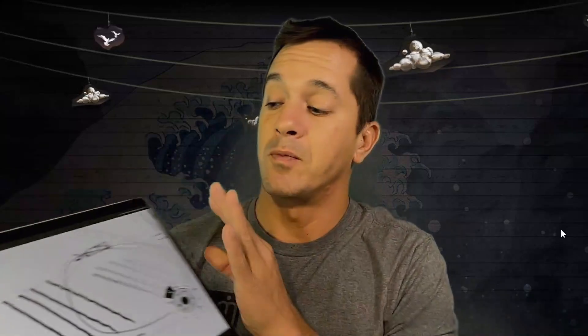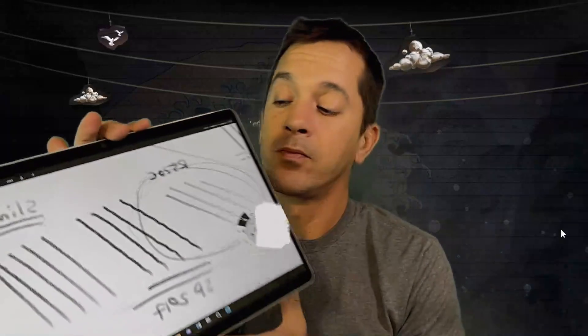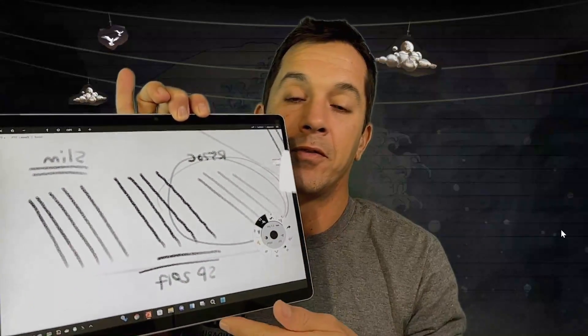So you guys have an idea of what that looks like. If you have questions about differences on the two computers — this one is heavier, it feels very, very solid. It's not that different on paper but it feels denser. The Surface Pro 8 feels like a cutting board, like a piece of metal — very, very solid. The 7 Plus feels pretty light, just doesn't feel quite as firm, but it's not bad.